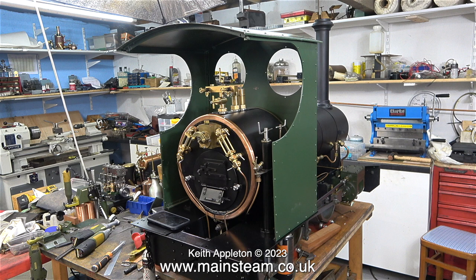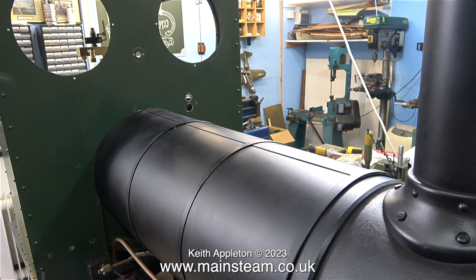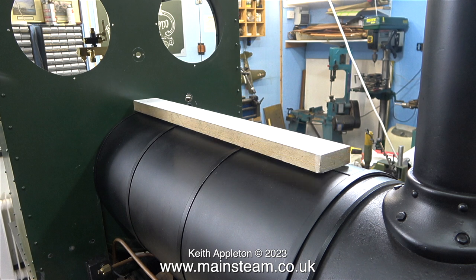I sat and thought about this job before doing it, which is always a good idea. I'm going to use a wooden packing on top of the boiler to support the tank until it's bolted in position. It is essential to make sure the saddle tank is level on top of the boiler. Although I didn't film it, I used a spirit level to check that the top of the piece of wood was level with the top of the frames.